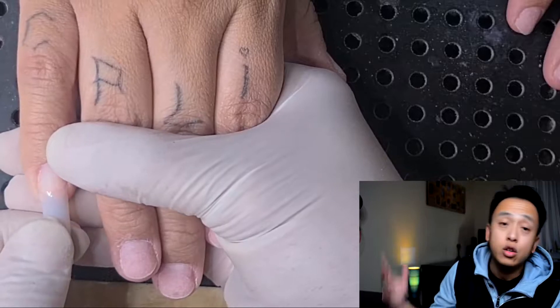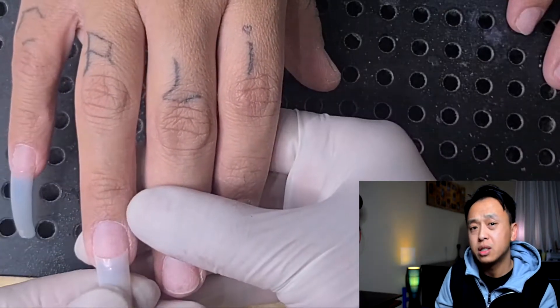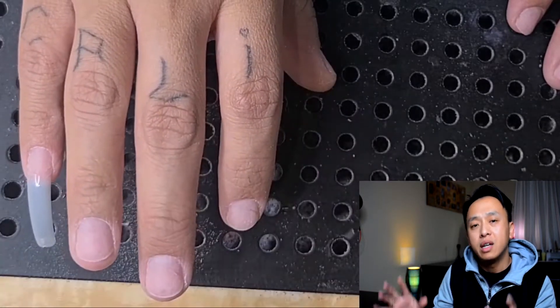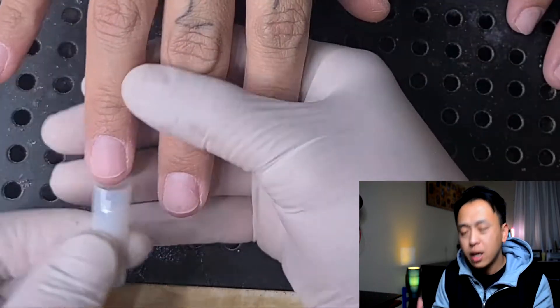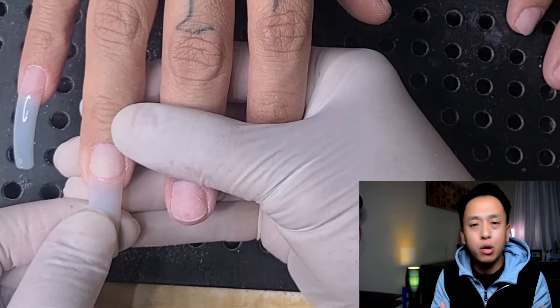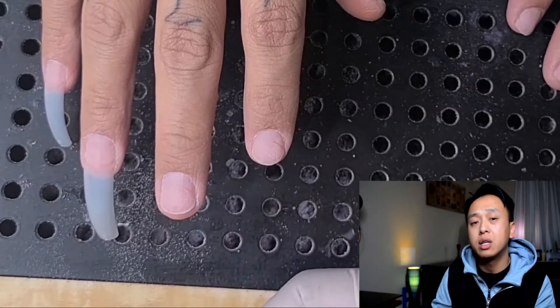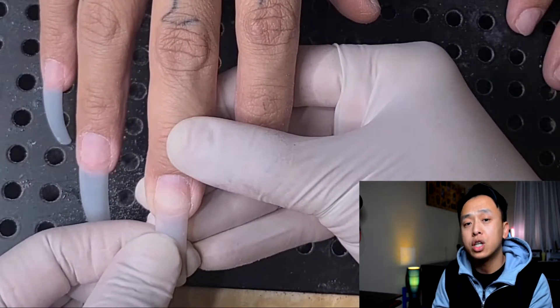The first thing I did was apply the tips. The tips I'm using are the square curved tips. I like these because they look nice when it comes to almond shape after you shape them up. Straight tips look good for ballerina, coffin, and maybe stilettos. With these square curved tips, I want to make sure I apply them on very nice and straight.